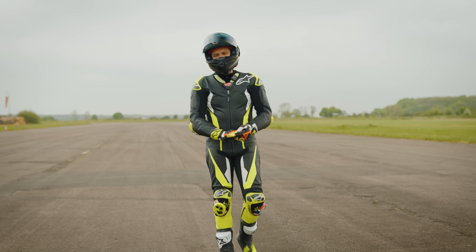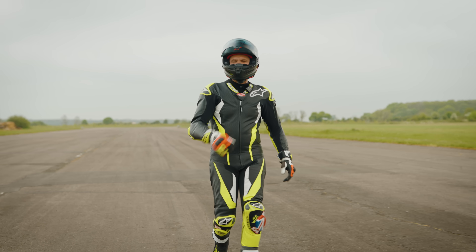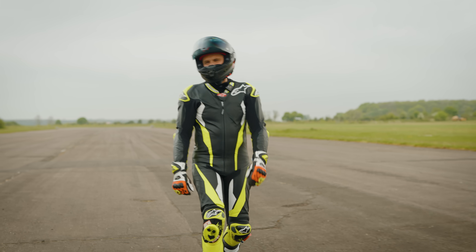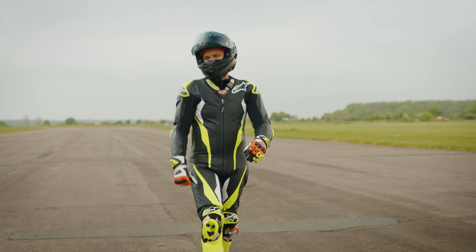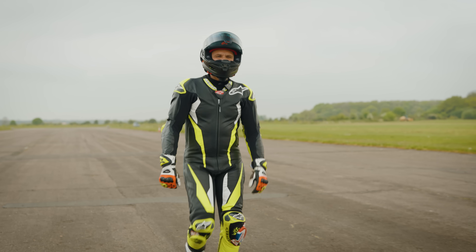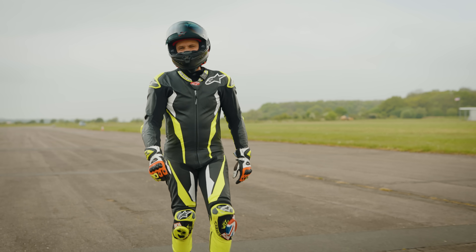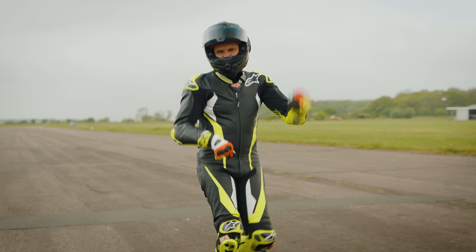Everyone loves a good wheelie — whether it's doing one yourself or watching somebody else do one. I know I was inspired by Kevin Schwantz and Wayne Gardner back in those bad old 500cc Grand Prix days, and I've been obsessed with wheelies ever since. My first ones were on a Kawasaki AR80 with my legs dangling behind.